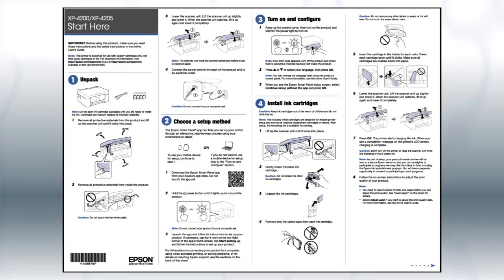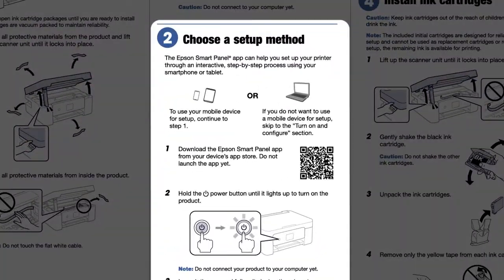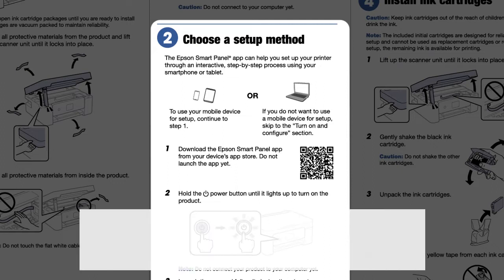Follow the steps on the Start Here sheet. If you want to set up your product using a mobile device, follow the instructions here. The Epson SmartPanel app will help you set up your product and connect it to your wireless network.